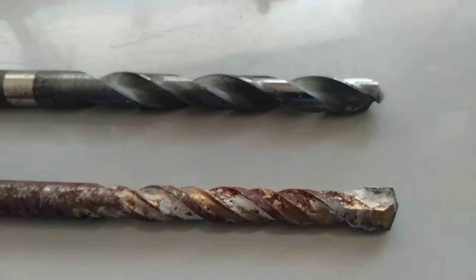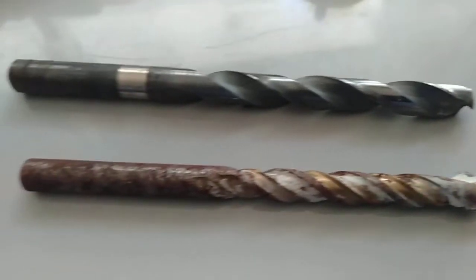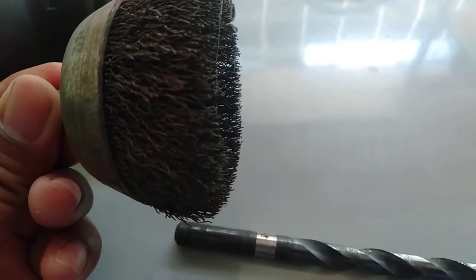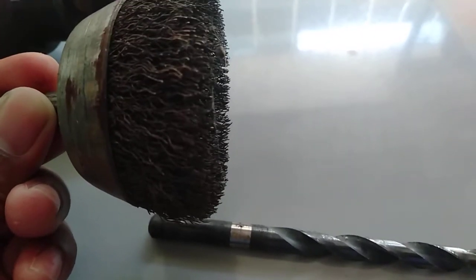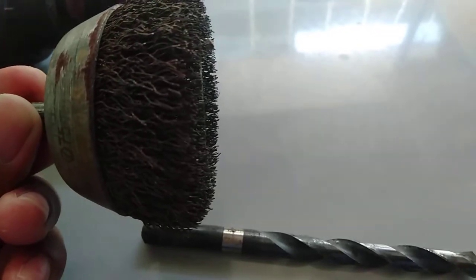We can also attach this — a steel brush — to the drill. This can be used for removing rust and also for removing dirt.